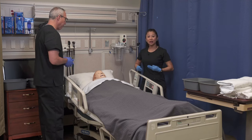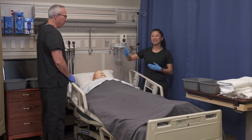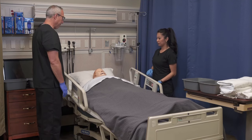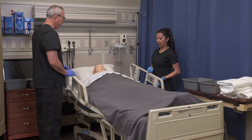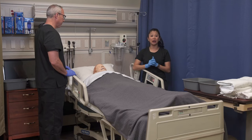We want to raise the bed to an appropriate working height. This can be a little bit difficult because you can see me and Dean here are quite two different heights, but make sure it's appropriate for both of you. You just want to compromise where everybody is going to have good body mechanics.